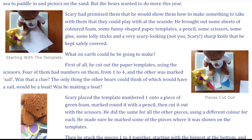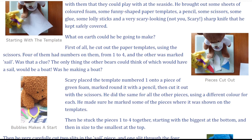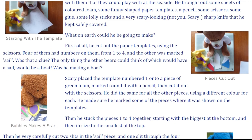What on earth could he be going to make? First of all, he cut out the paper templates using the scissors. Four of them had numbers on them, from one to four, and the other was marked SAIL. Was that a clue?